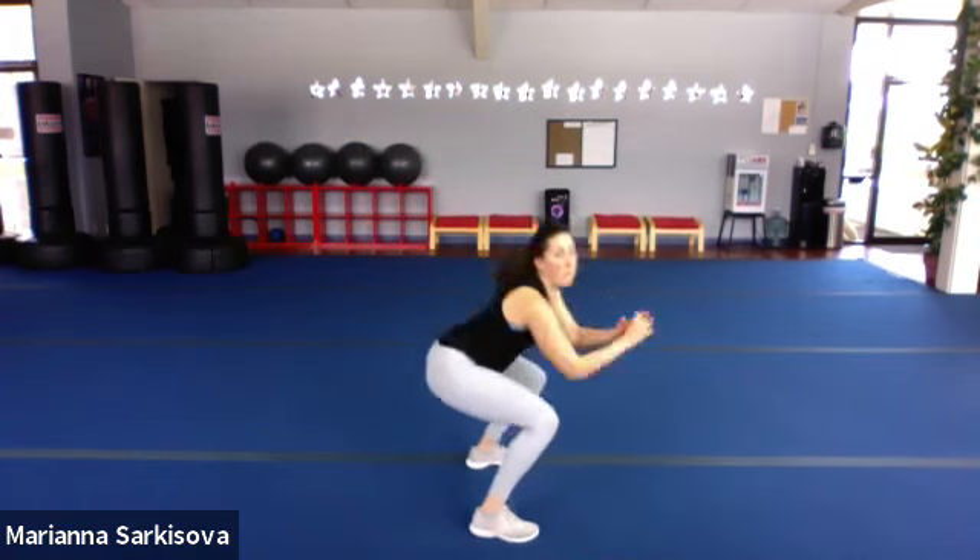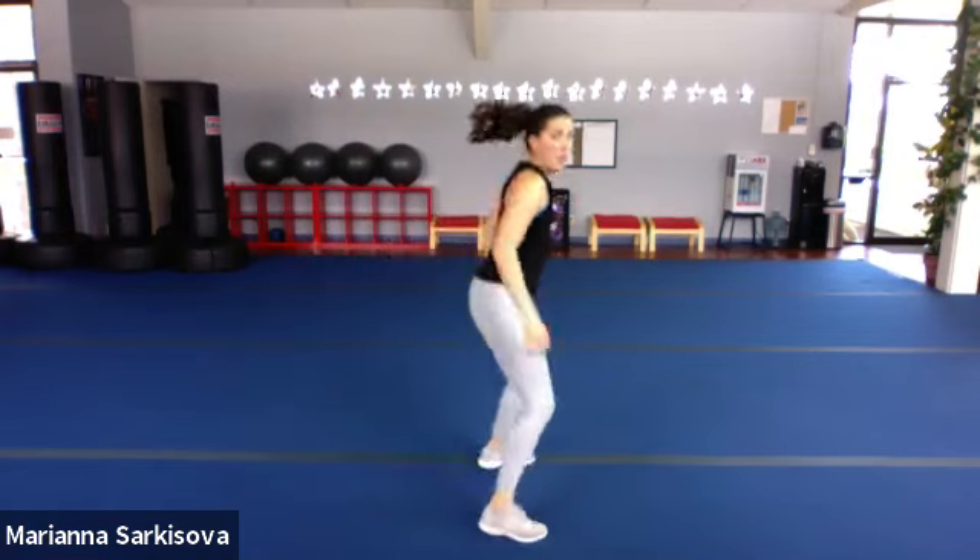We've got our cardio move coming up — those two pulse jump squats in 10 seconds. If you're not jumping, you'll do two pulses and then raise onto the toes. Let's go — one, two, jump. Or one, two, raise. Two pulses and up. Use your hips to pulse. We have 15 seconds. Legs burn the most calories — so if it's burning, that is just fine. Five seconds, everybody.